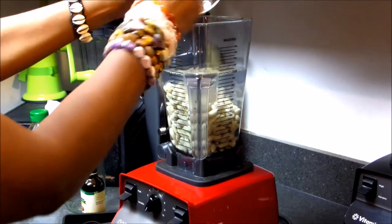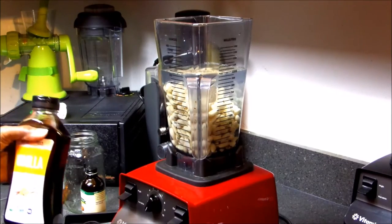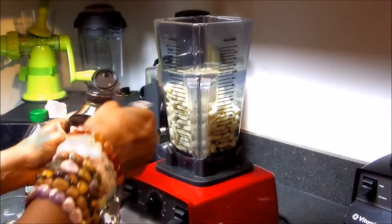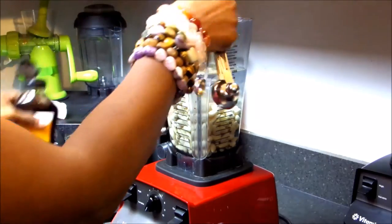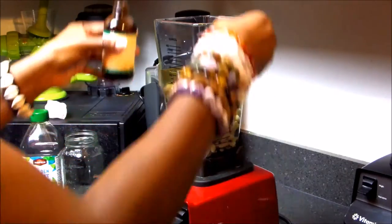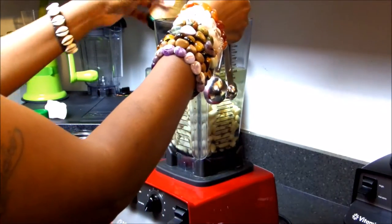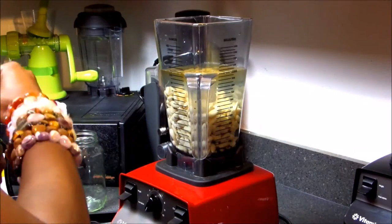However, this time tonight I was super tired and I did it in reverse, so forgive me. This recipe calls for almond extract and it makes it even more delicious, trust me.